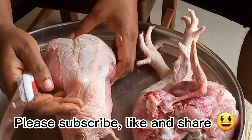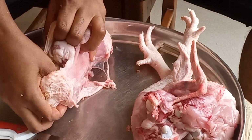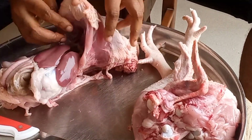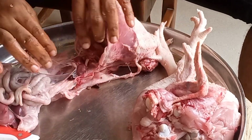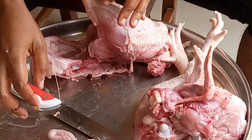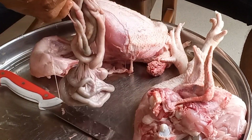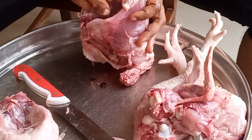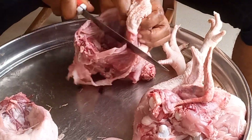Next, you open up the stomach — this is to have access to the internal organs. You pull out every organ from the stomach. That's the gizzard. You need to be careful with that greenish thing; it's very bitter. If it pours on the chicken, the whole chicken is condemned. That's the heart.